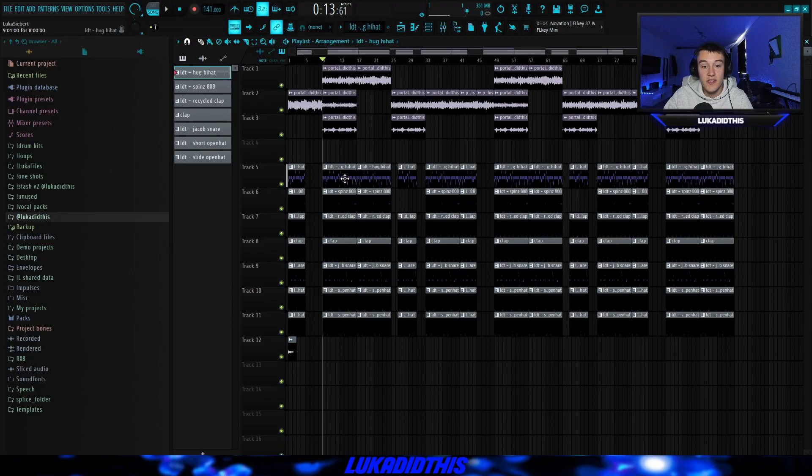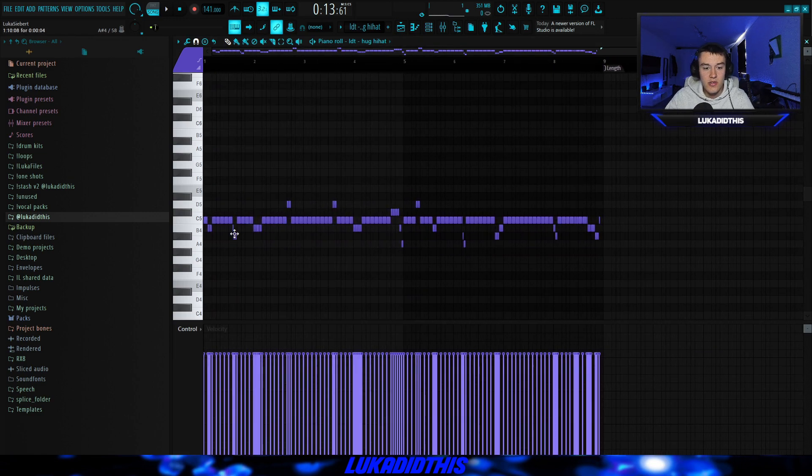The first thing I did was lay down the hi-hats — it looks like a pretty complex pattern. I can't really tell you exactly how I make my hi-hat patterns, I just laid down what I thought would fit and it sounds pretty nice.